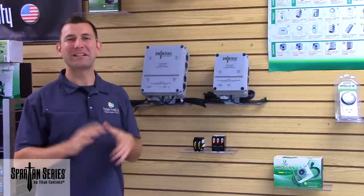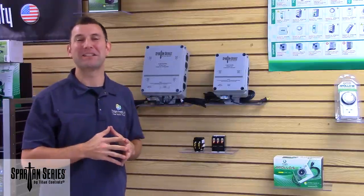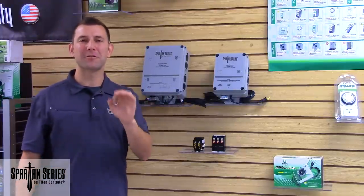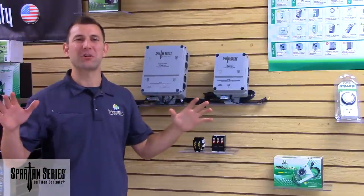Hi, Mike here with Sunlight Supply, and today we're introducing the industry-exclusive Spartan Series Lighting Controllers by Titan Controls. These controllers are durable, yet affordable, and bring you the same quality that you are accustomed to with all Titan Controls products.